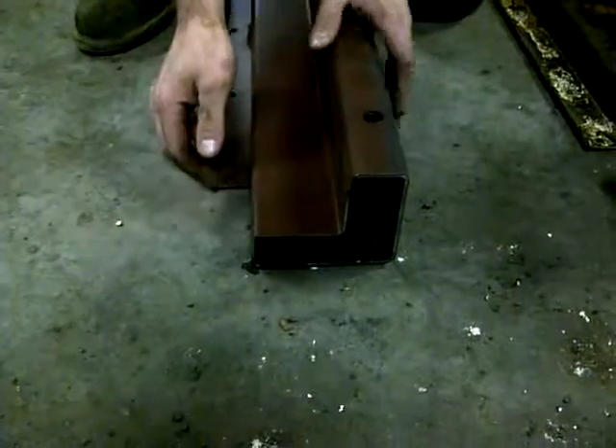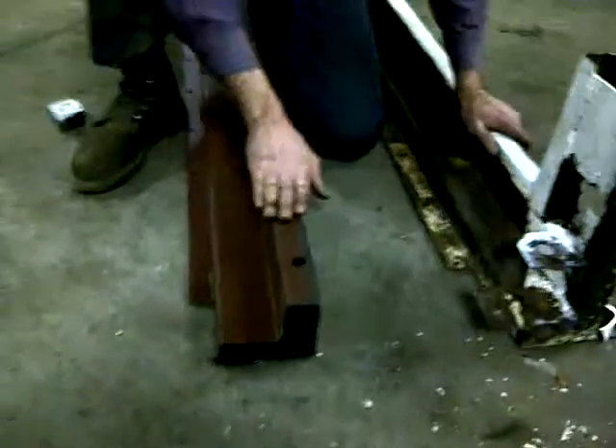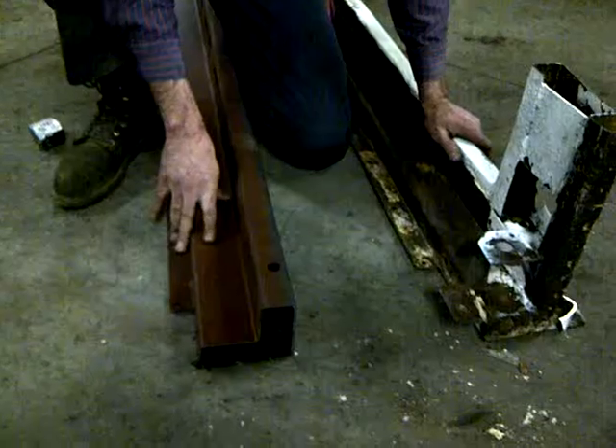The thicker steel around the outside measures the same as the old one, but the thinner steel measures different, and that's where I'm running into the problems. All the measurements on the thick steel match — the thin steel is where the difference is at.